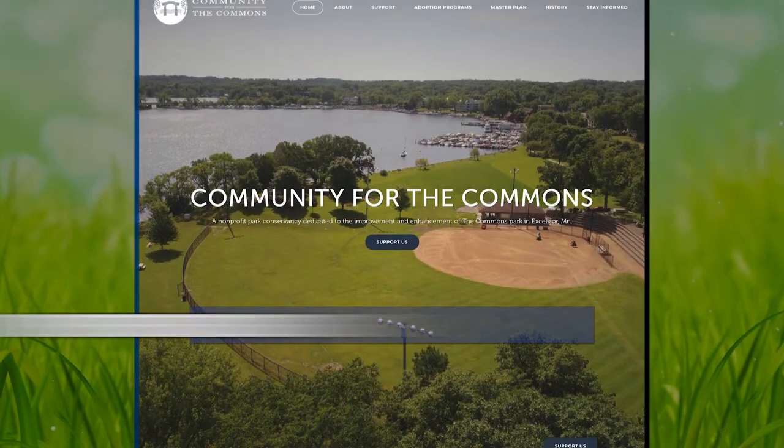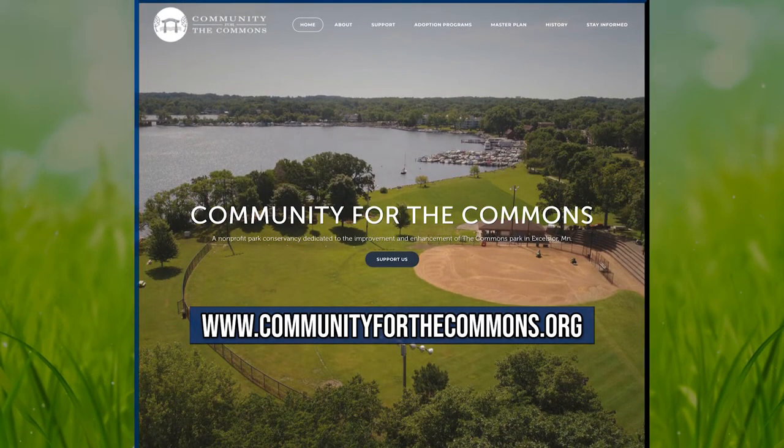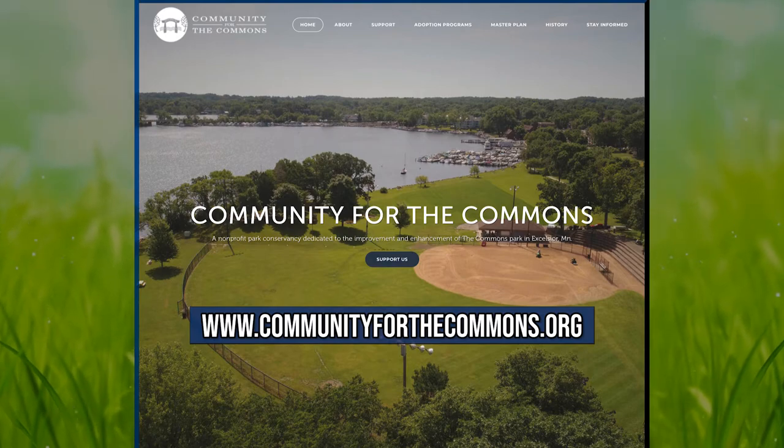One of the great ways to get updates on the bandshell as well as future projects as part of the master plan is going to our website. There you can also sign up for our newsletter to get up-to-date information, and I would really encourage people to become a member and support our community, because it's going to take everybody's involvement to make this project a reality.